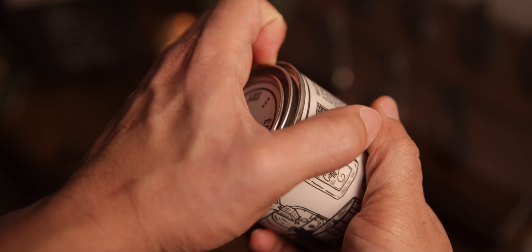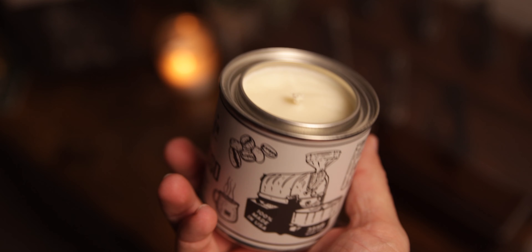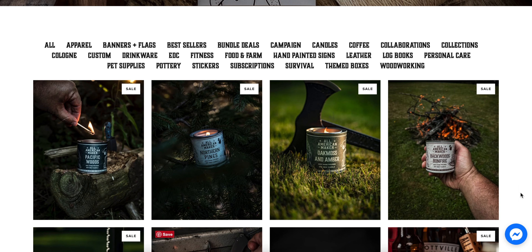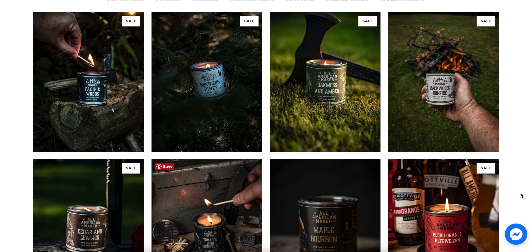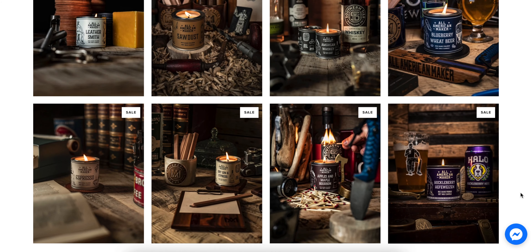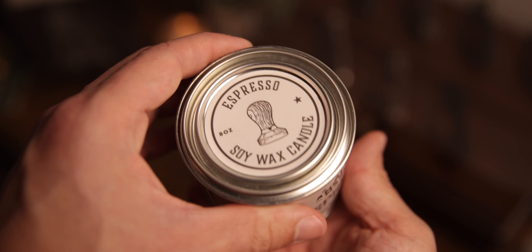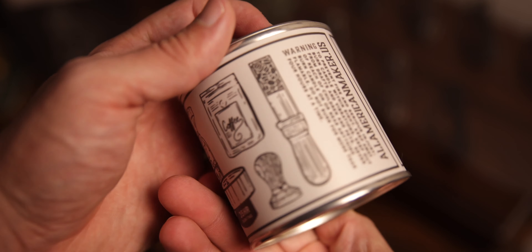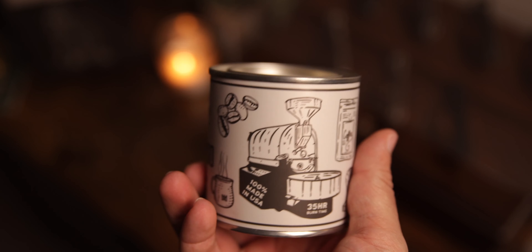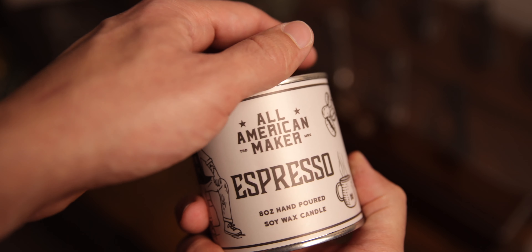Oh man, that's all you've got to get me with — like you can just give me anything and say hey it smells like coffee and I'll be a fan. All American Maker makes some awesome candles in a wide variety of fragrances, and he just hit me right in the sweet spot with an espresso candle. All the artwork on his candles is made by Primo, who is a very talented designer over on Instagram — I'll link his stuff down below. I believe all the artwork you see on All American Maker's products is made by Primo.